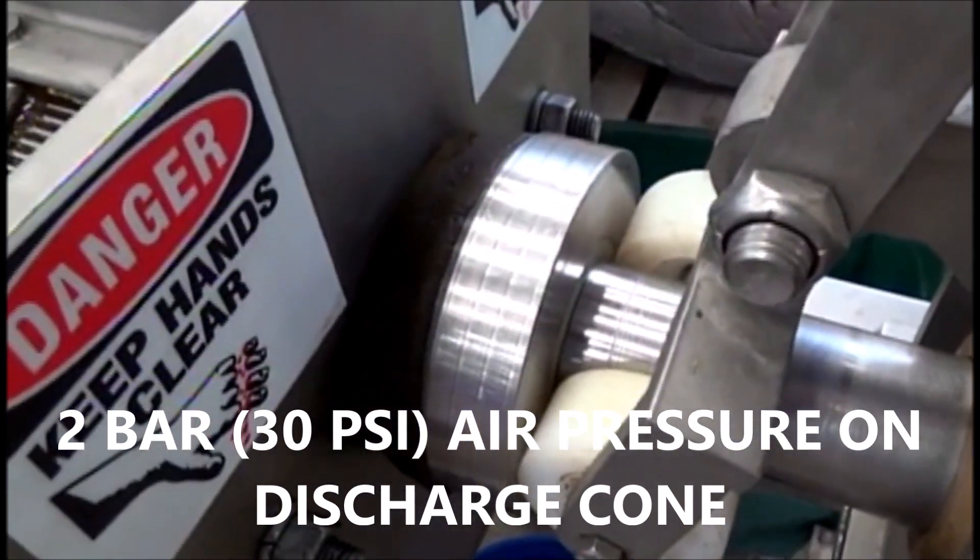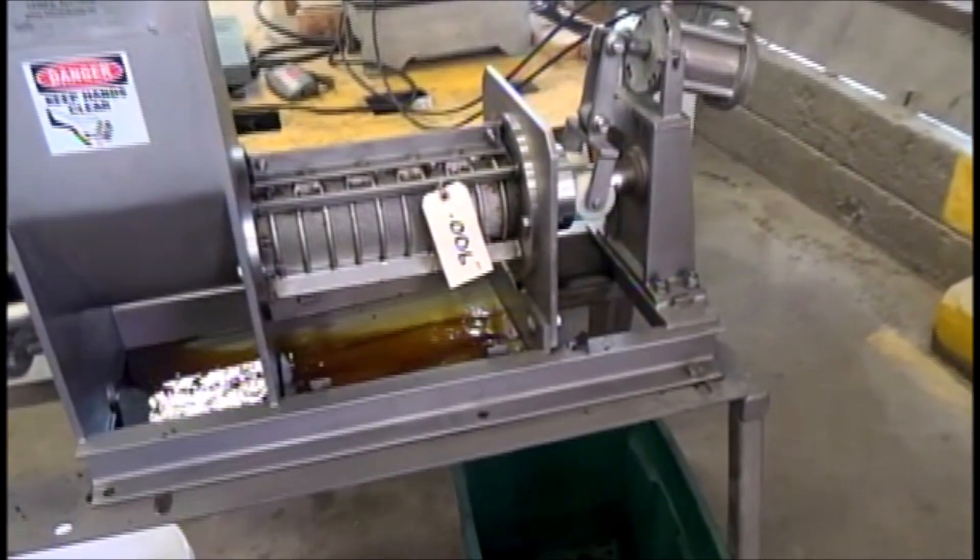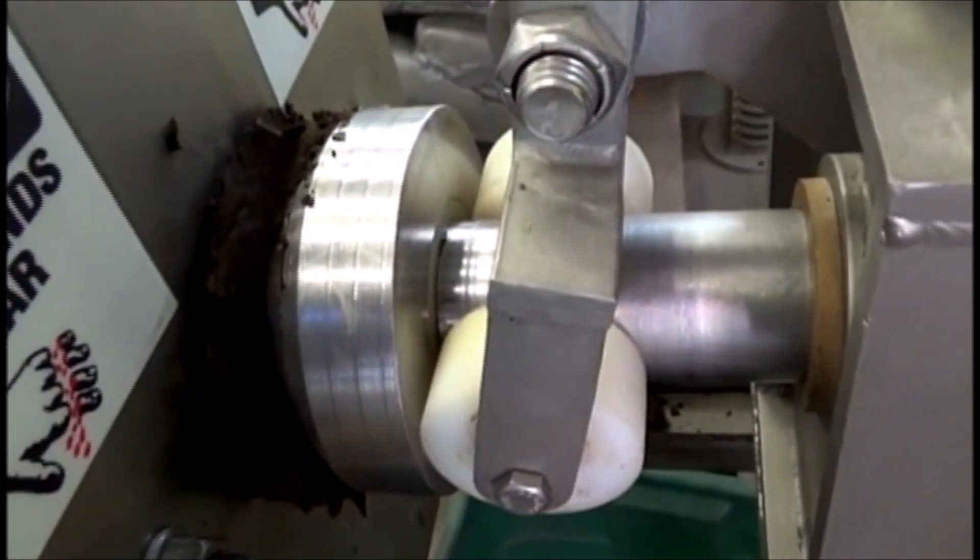We have two bar air pressure on the discharge cone. The first cake always comes out wet because it hasn't been squeezed — the press is empty. And there's our material. We are getting this two-phase separation to some extent. Starting to collect some fresh cake, timing it as it comes out. And we have a fairly steady stream. There you can see the oil coming out, going into the pail.